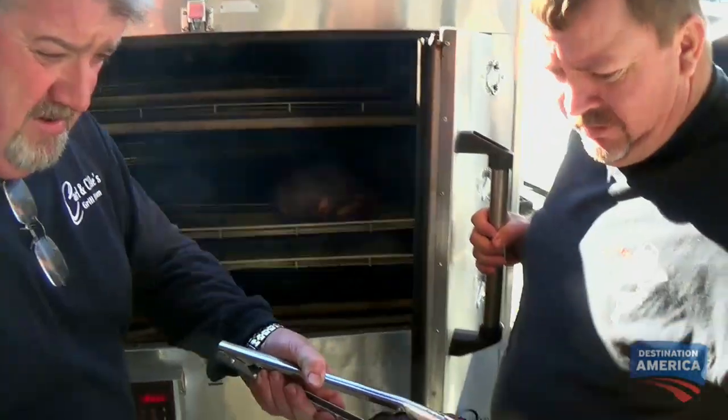I started cooking barbecue when I was about 12 years old, my dad shoveling coals up under a whole hog. One of the biggest competitions I won was in 2004. It was the Blues Brews and Barbecue in Charlotte, North Carolina.